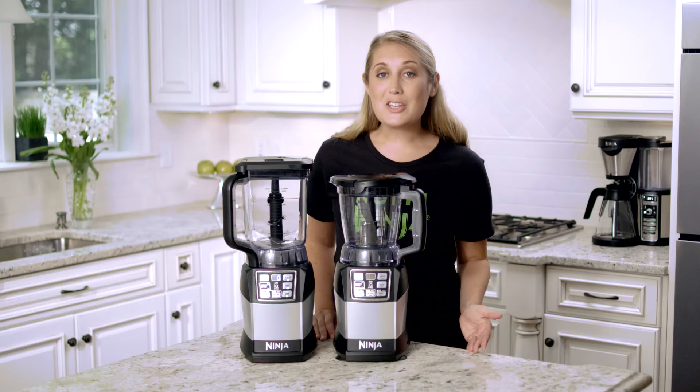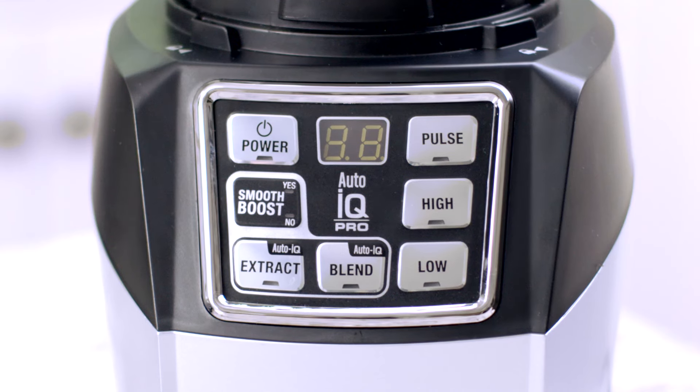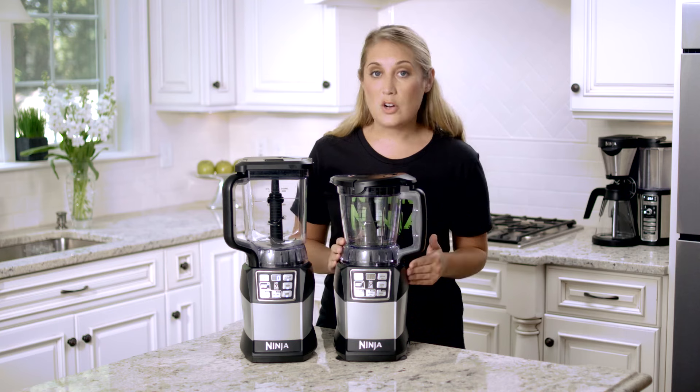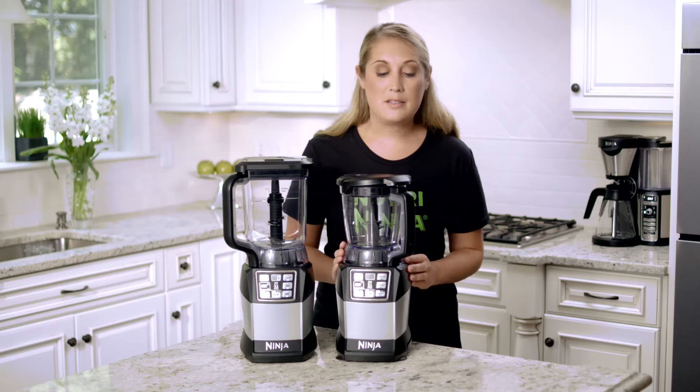On the Auto IQ Compact System, the blend and prep bowl must be assembled correctly, otherwise you'll notice a blinking light. The handle must be in the front left or front right corner of the base in order to be assembled correctly. Turn clockwise and you'll know it's into place.